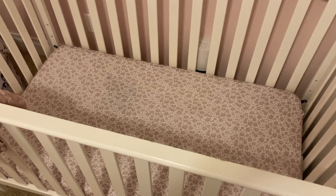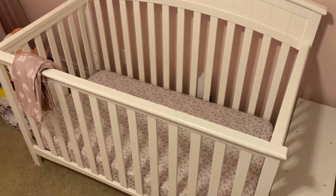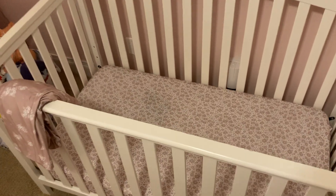I'm here today to review these crib sheets that I got on Amazon. It came in a two-pack — there were several different patterns. I got these rosy pink floral patterns. You can see the one here is pink with white flowers, and this one is white with pink flowers, so I just wanted to show you what they look like really quick.